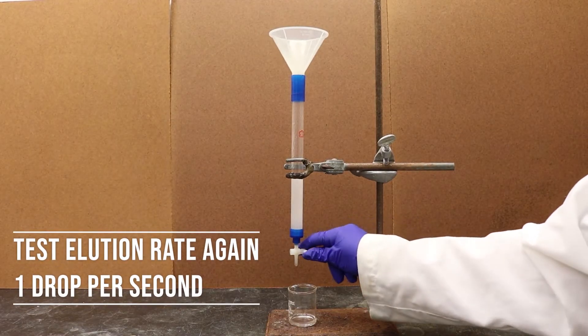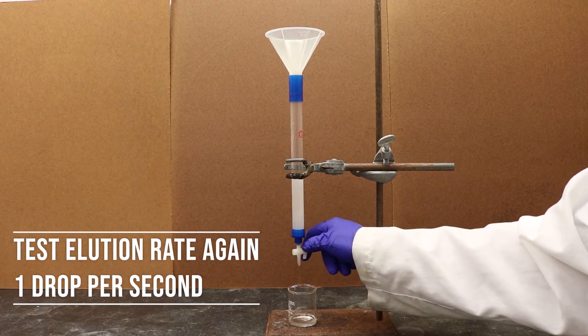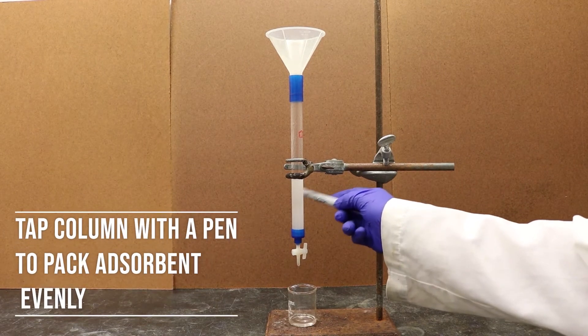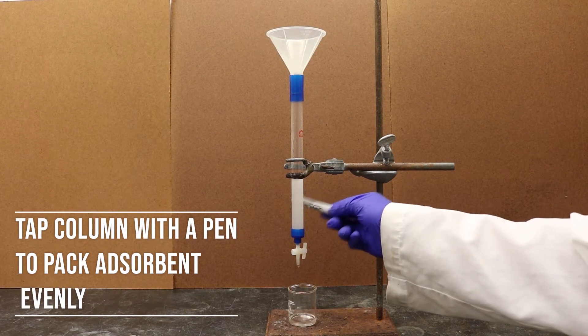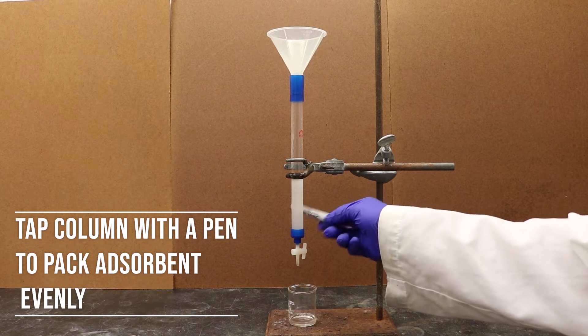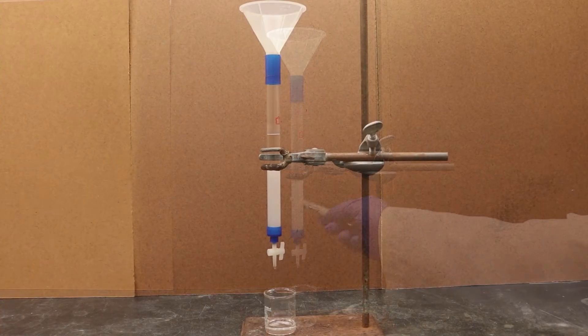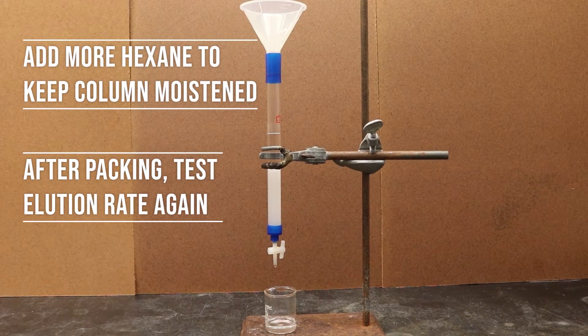The remaining slurry residue in the beaker can be rinsed with hexane and poured into the column as well. Open the stopcock to observe the elution rate again. Tap the side of the column to pack the gel tightly and evenly. Remember, the column must not run dry after this point, so make sure to close the stopcock once the hexane approaches the top layer of the gel. If the slurry is too thick, add more hexane.